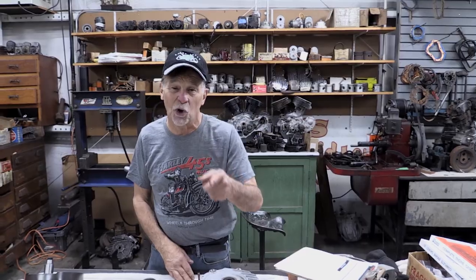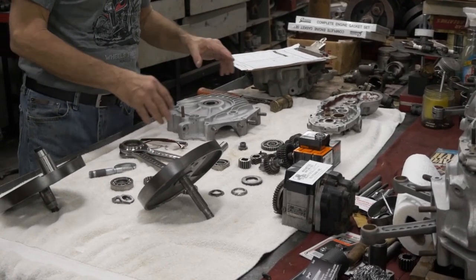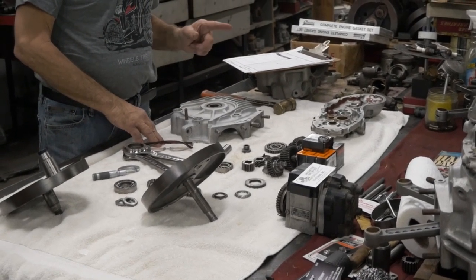Yesterday my buddy Scooter stopped in — he called me and said he had a WR. I bought it sight unseen because he told me everything on the bike is low hours. I got the engine laid out; we're going to talk about that tomorrow. But right now we're going to assemble the chassis. He threw this thing in boxes and crates, and right now I'm going to show you how to put a WR chassis together on The Real School.